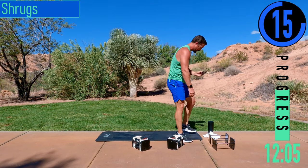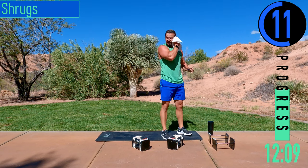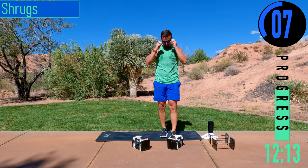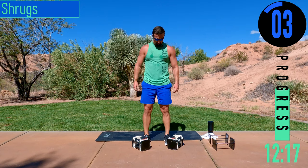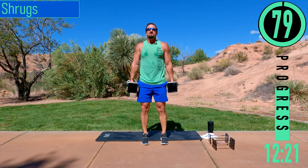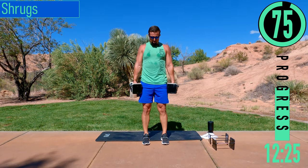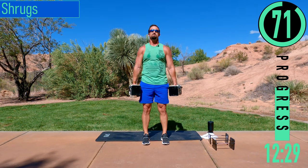Shrugs coming up — let's get that sweat out of there. Five seconds, here we go. Grab our dumbbells, bringing the shoulders up, coming down. Try to keep that head up.